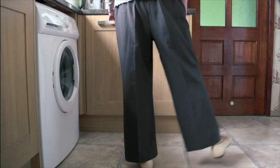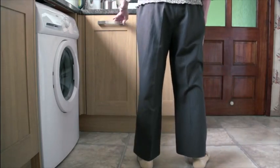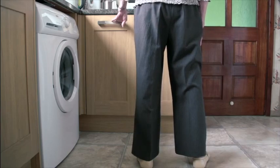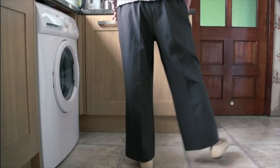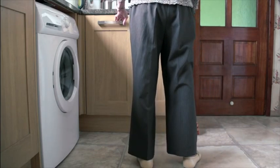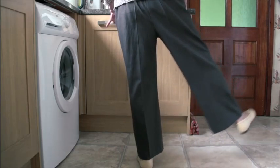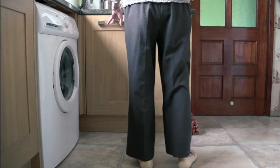Slowly lift one leg out to the side and then lower it with control. Try to ensure the raised foot is facing forwards and that the raised leg is aligned with the stabilizing leg. Also try to ensure that you keep upright and do not lean.